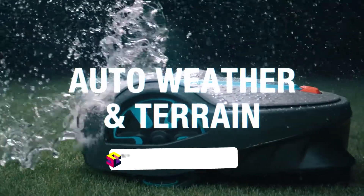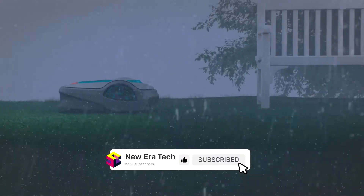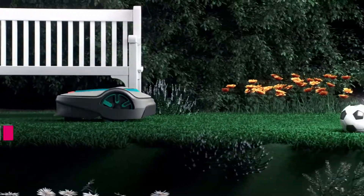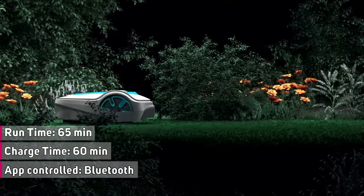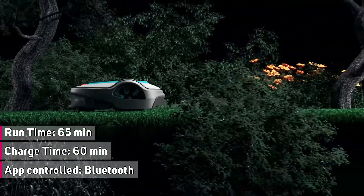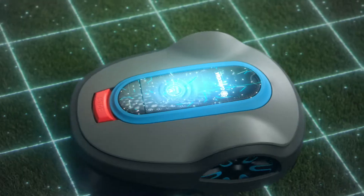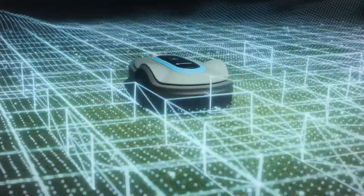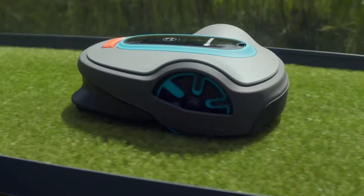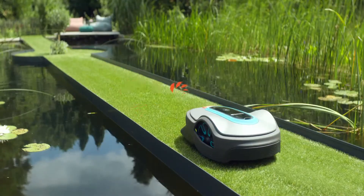The Smart Soleno is also a true all-weather and terrain hero. No matter if it's raining or the sun is shining, it masters every garden — be they small, large, or complex. It even maintains slopes of up to 35% inclination. Relax in peace and enjoy your garden while this intelligent, tough garden helper gets the hard work done. The intelligent robotic lawn mower. Gardena.